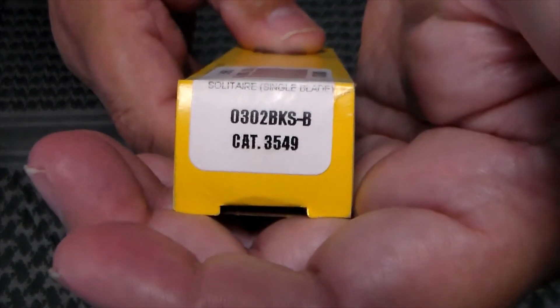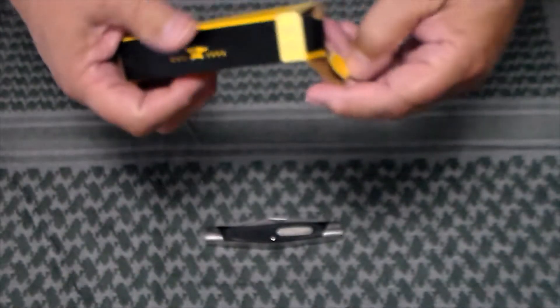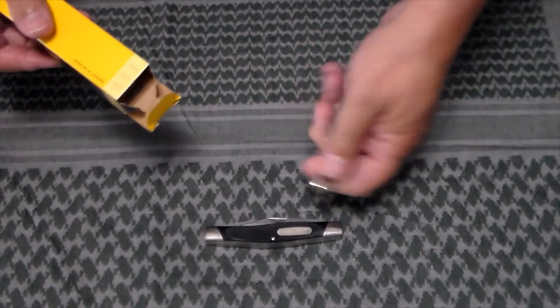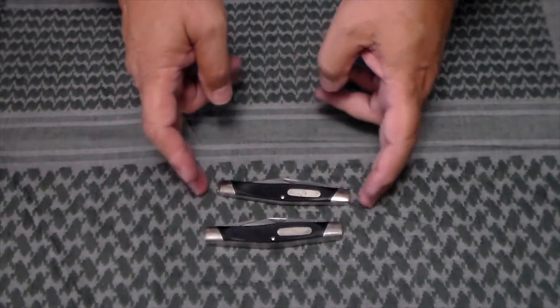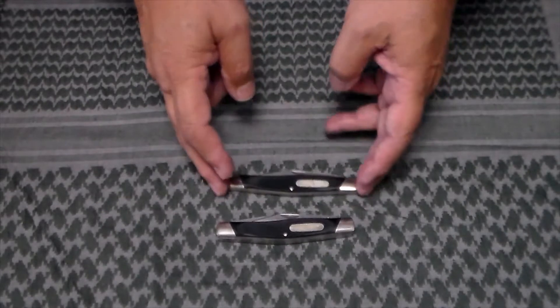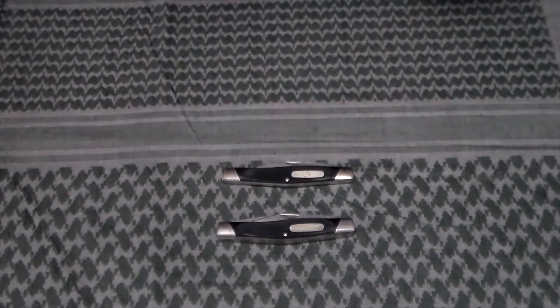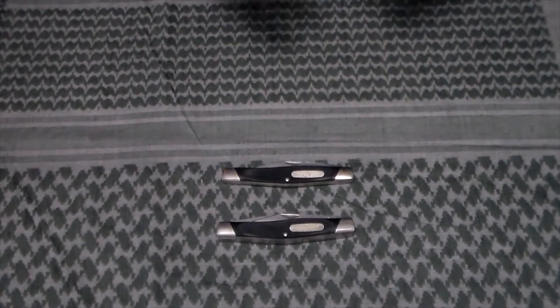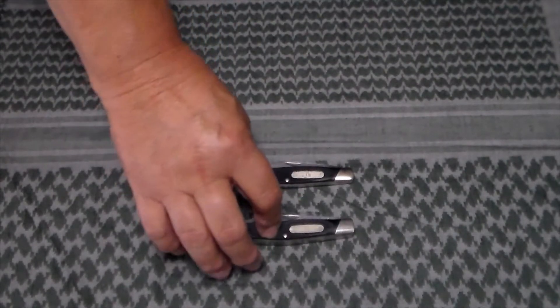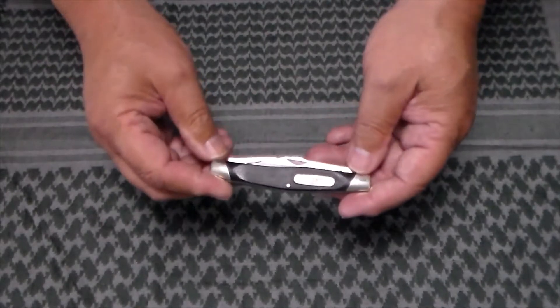And then this is the Buck 302. There's a reason I'm doing these two together which I'll explain in just a moment. These are for my collection of 300 series knives. I have the black version — I believe they do have some in different colors, but I'm mostly focusing on the ones that have the black Volux handles.